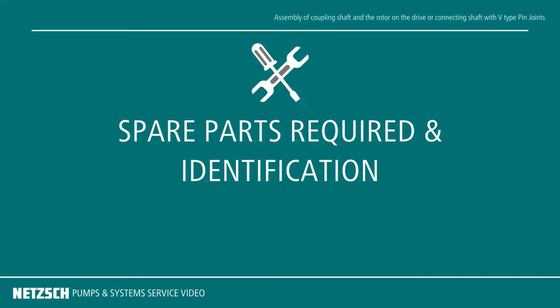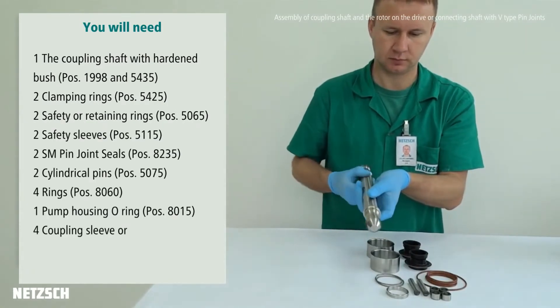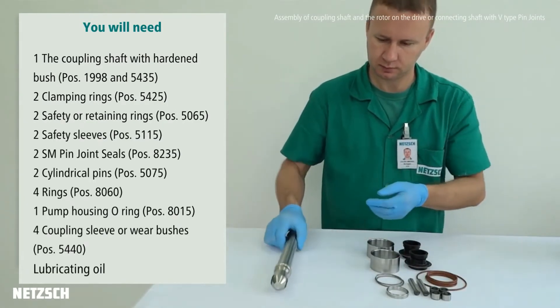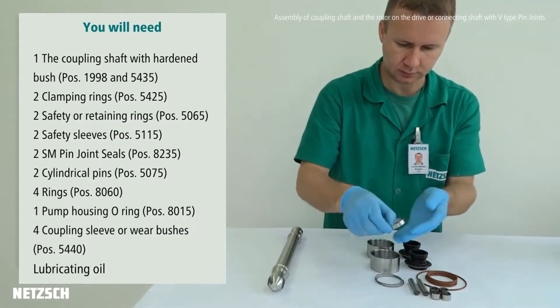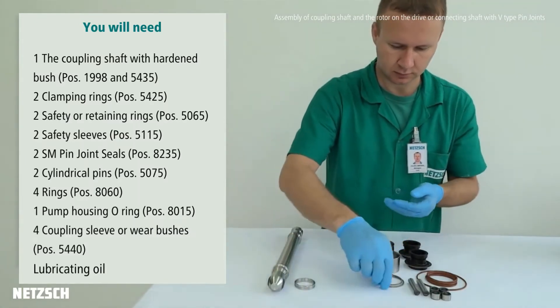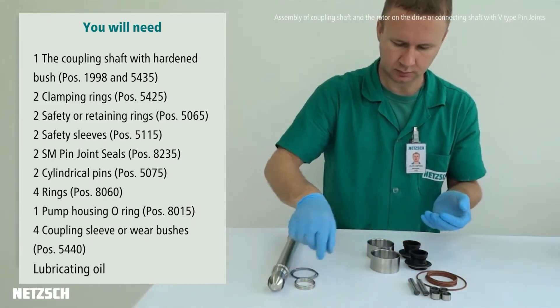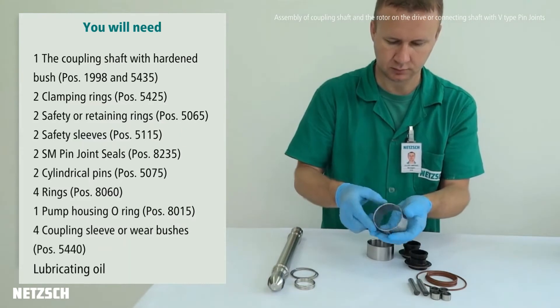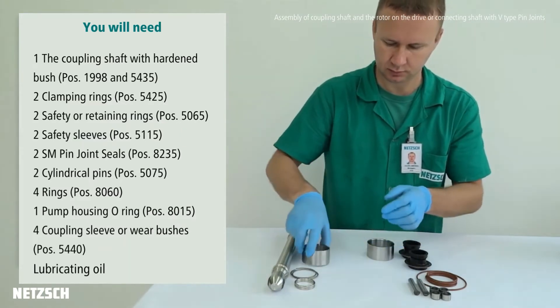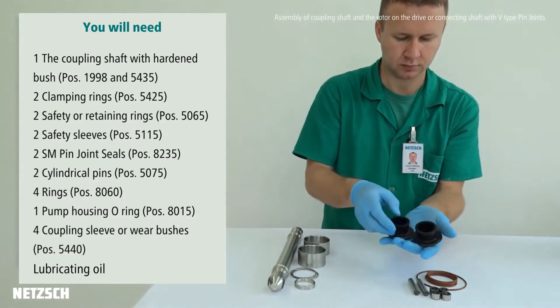Now let's identify the parts required for the assembly. The coupling shaft with hardened bush, clamping rings, safety or retaining rings, safety sleeves, and SM-Pin joint seals.